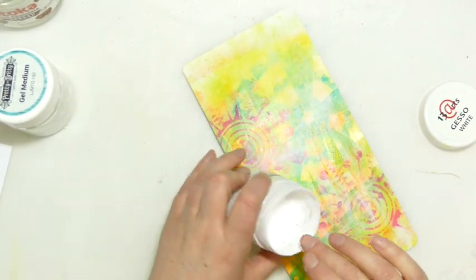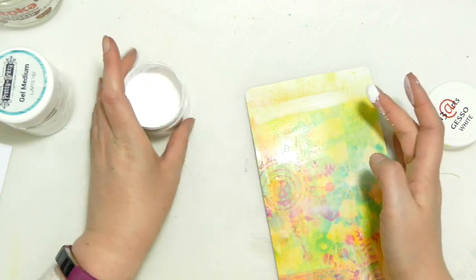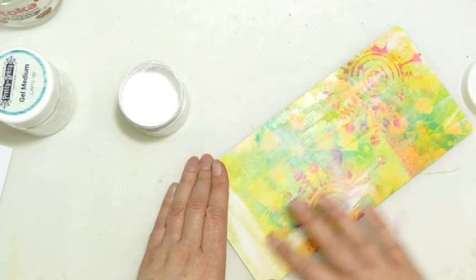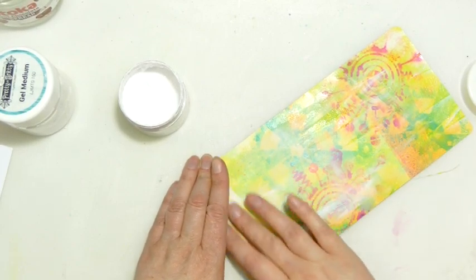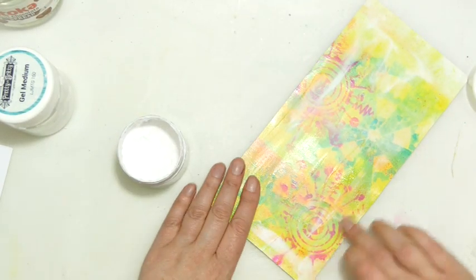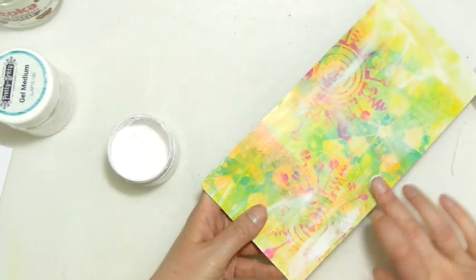Making backing papers is great because all of a sudden you've got something ready to go. It's also great for when your mojo's missing or you just don't know what you want to do — just making backgrounds where there's no real thought, you're just spraying. Actually, I think I made these in a live on Crafting Together with All Brands, the day the cat brought a mouse into the house.